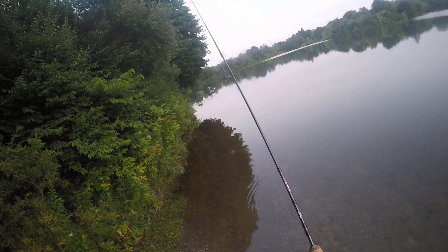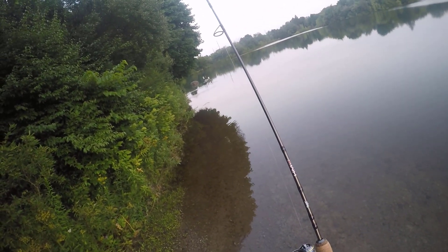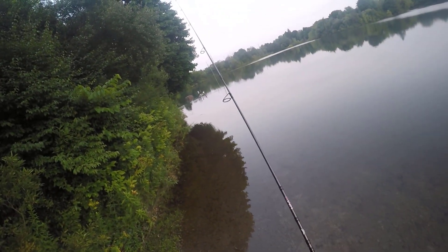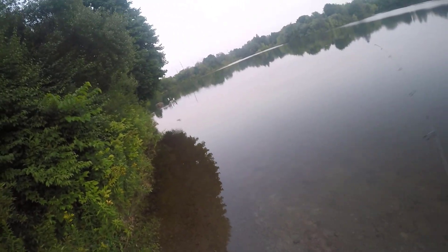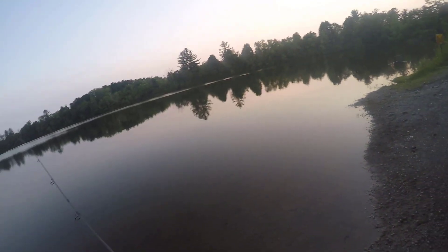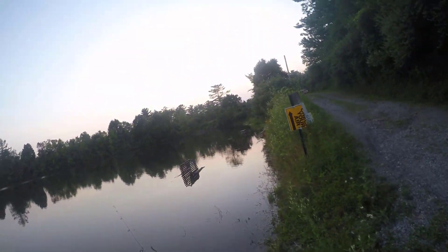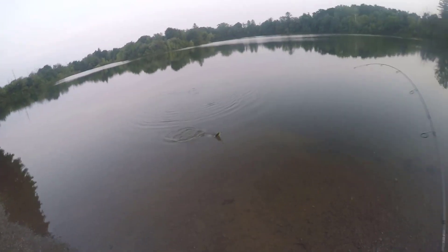Oh, that's a good cast there, guys. Hope it's rewarded with a fish down there. Beautiful night, still very warm — it's the mid 80s here in PA. Nobody home there. Let's see if anybody's back down here again. Another one on this little watermelon fleck!